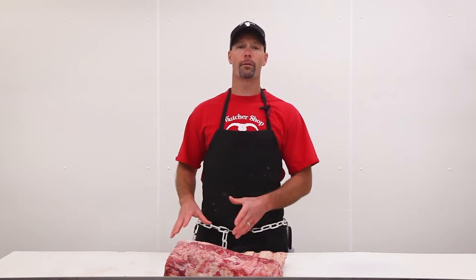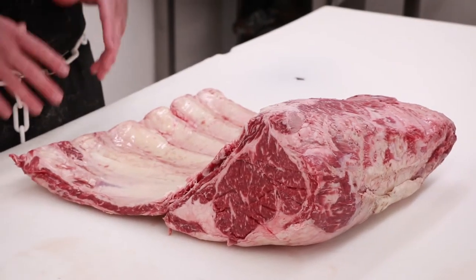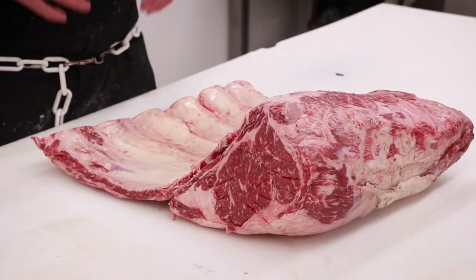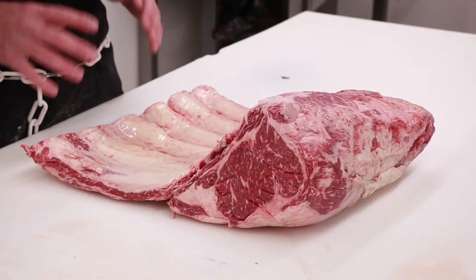Hey everybody, Brian here at the butcher shop. Thanks for tuning in — today we're going to do a quick video on one of our new featured items here at the butcher shop. This is a tomahawk steak. You may have seen them on the internet, they're the big rage at the big steak houses and high-end places, but you don't have to be that person to enjoy this steak. What we have here is Creekstone Farms certified Angus prime grade beef.